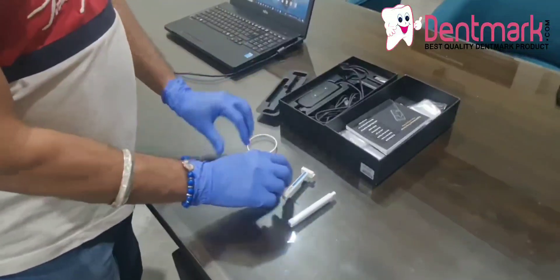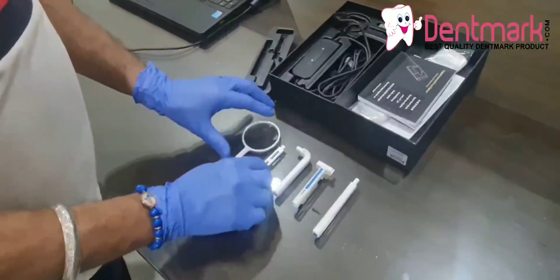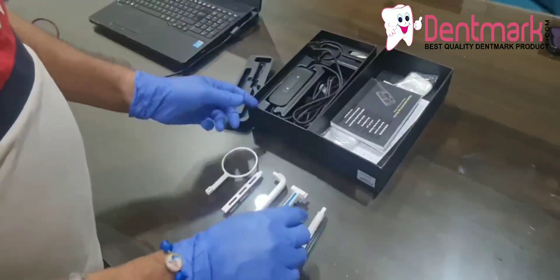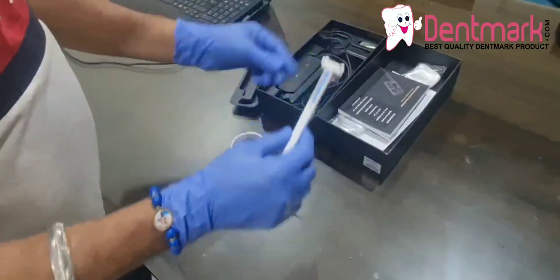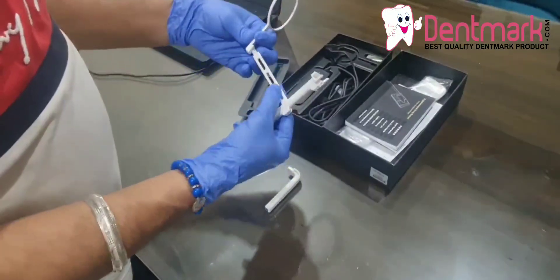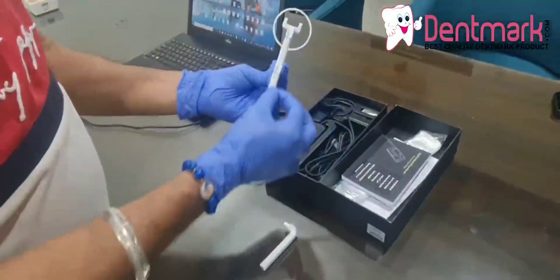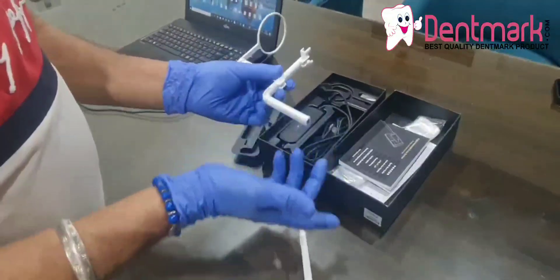This is the RVG sensor positioner. You can fix this — it is also given in the manual how to fix it. It is very easy. If you want to keep it straight, you can fix it here. The cable will go through there, and if you want to make it left or right position, you can do that like this.